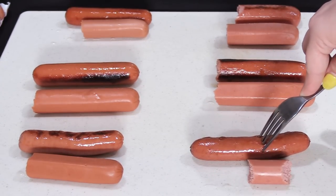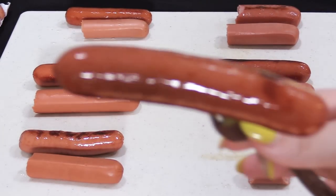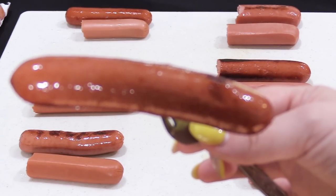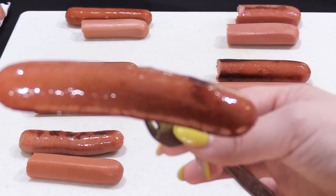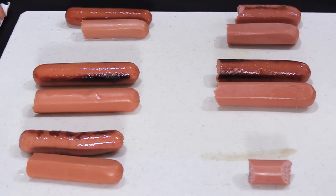Now for the butter-fried Oscar Mayer wiener. That looks nice and fatty — and that's a good thing, because fat equals flavor. Into the old pie hole and down the gullet it went. Now that was a good cheap hot dog — we ate the whole thing. It had a nice snap, a subtle smoky flavor, and a good saltiness without being overly salty.